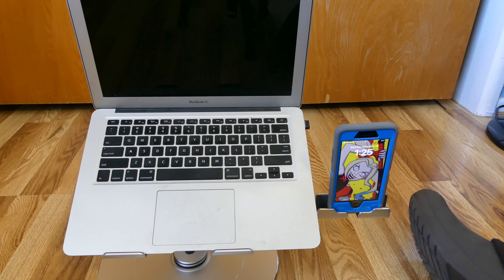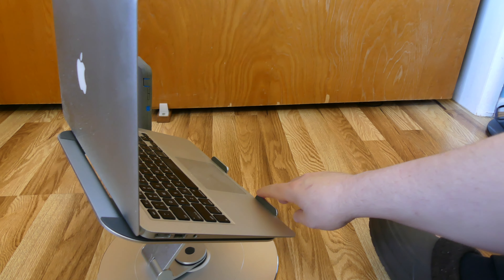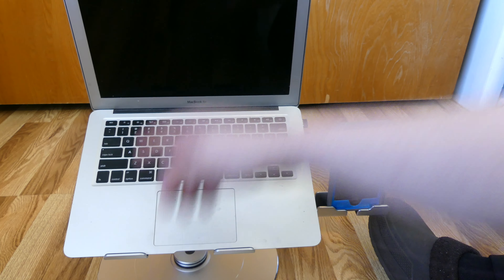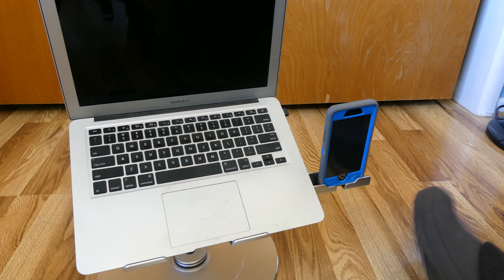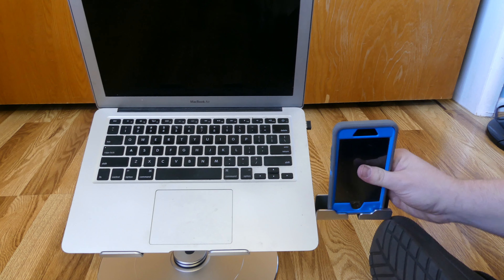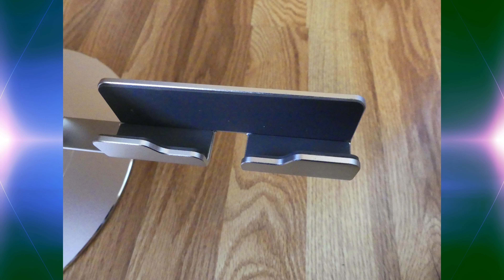This laptop stand also has rubber on it so that it won't scratch your laptop — both on the hooks and the actual bottom. It also has vents on the bottom to make sure your laptop is getting plenty of air and doesn't overheat. The whole stand itself is made of good materials that will last for quite a long time. And that is basically everything you need to know about this laptop stand.